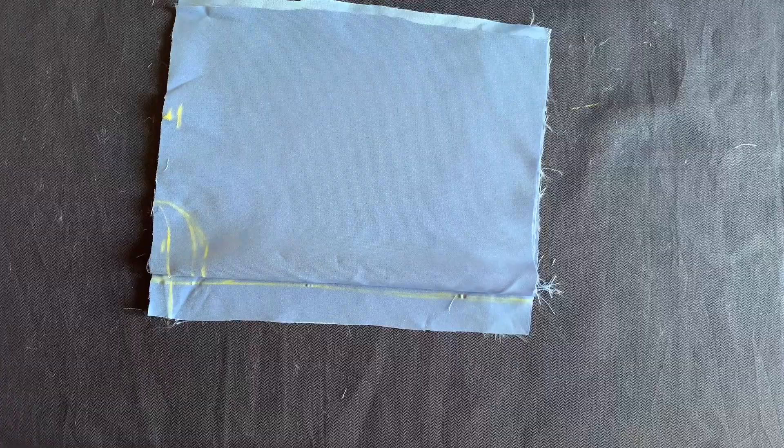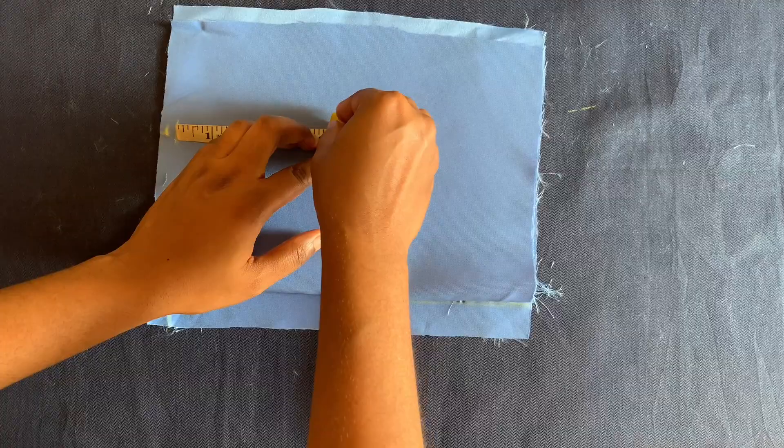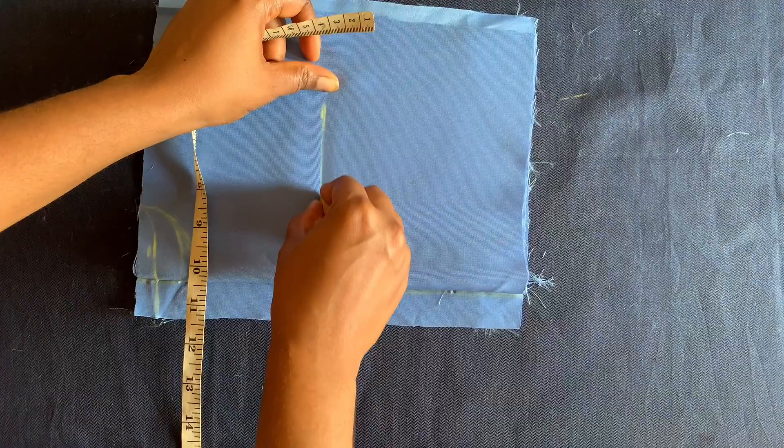The armhole measurement is four and a quarter inches, and I'll connect it.